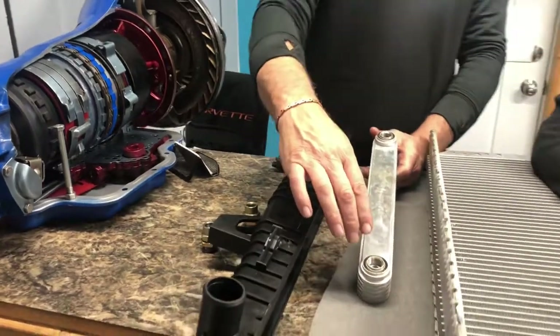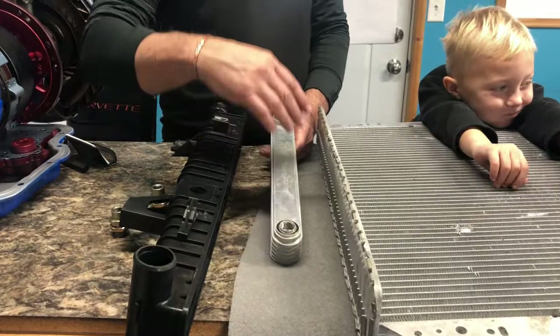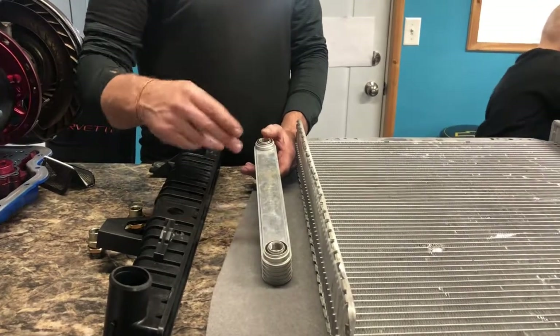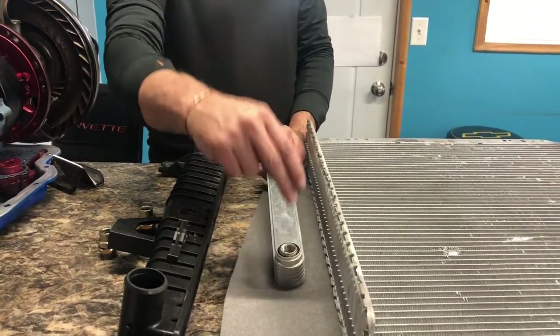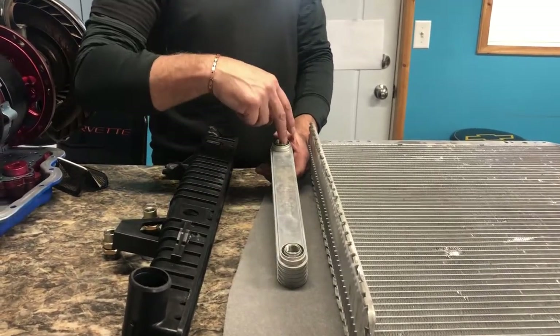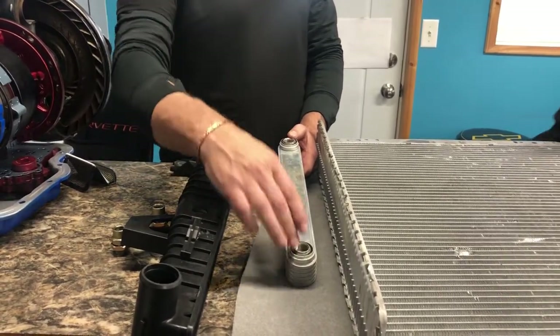So when you flush this cooler, what you'll want to do is back-flush it and then flush it again in the other direction. Your coolant will come in through the bottom and out through the top. When you back-flush it, you'll want to blow through the top and try to get any debris out of the bottom, and then vice versa.